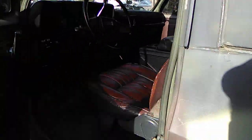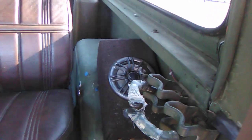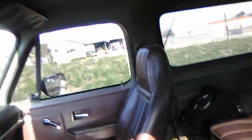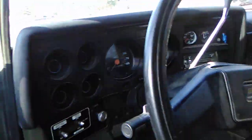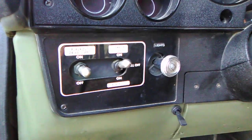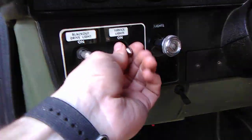It has the original seats, a storage bag, and aftermarket speakers along with a radio that the previous owner installed. You can see the blackout lights right there — those need to be switched on for you to use your regular lights.